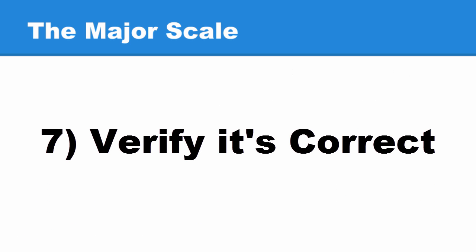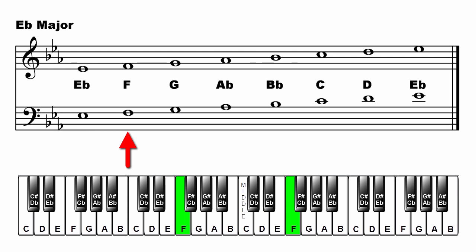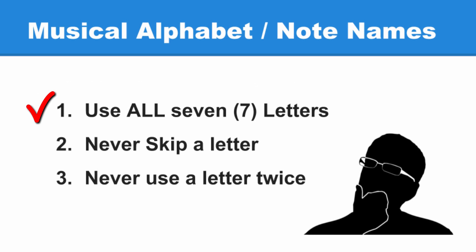Lastly, take the time to verify your major scale is correct using the tools we've learned. Is the order of whole steps and half steps correct? We go up two whole steps, one half step, three whole steps, and one half step — that checks out. Does it pass the three tests? Did it use all seven letters? Yes. Did we skip a letter? No. Did we use a letter twice before the musical alphabet started over? No. All three are correct.